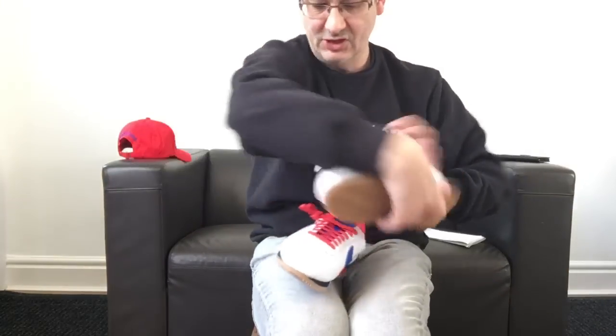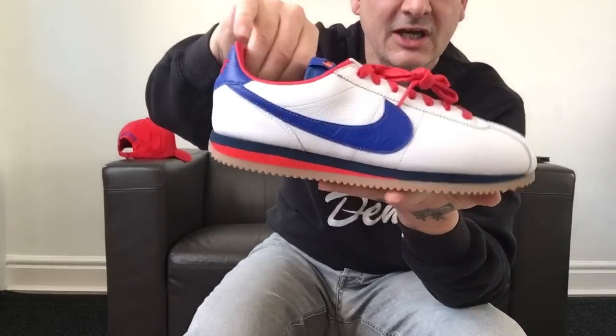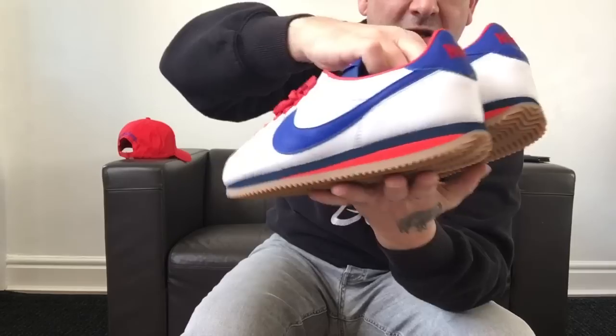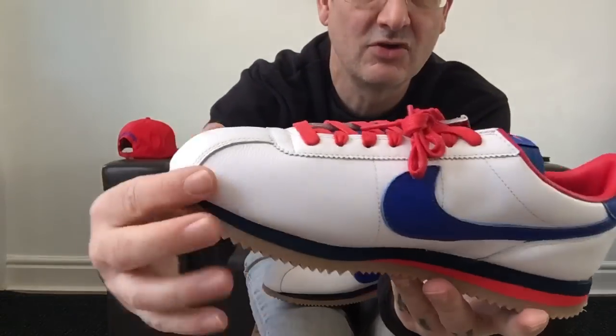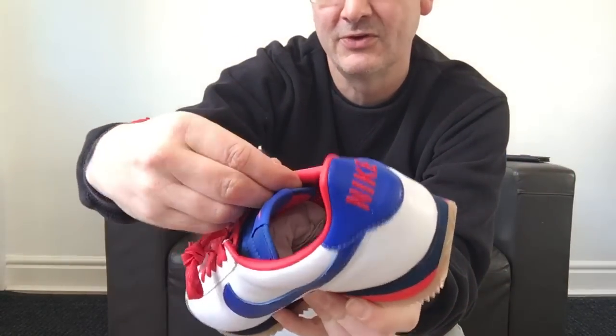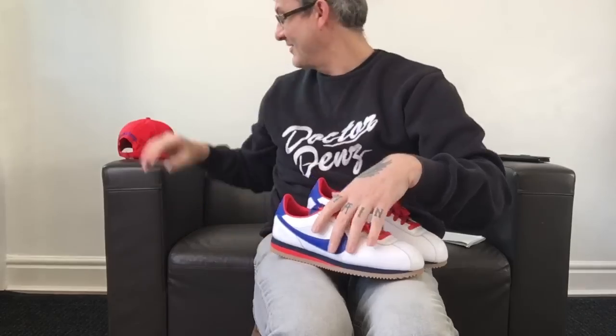I've got to say, I am absolutely impressed with them so far, people. Absolutely impressed. They look stunning, they look absolutely stunning. Look at them beauties, people. I am well happy with them, really really happy with them. The quality looks absolutely amazing — I've gone for the leather, I've gone for the original. I'm going to go back to a bit of history with you in a minute — a masterclass of trainers from the doctor. Now these are going to be... this is why I've got the hat. The Nike Cortez. Fabulous game, people.